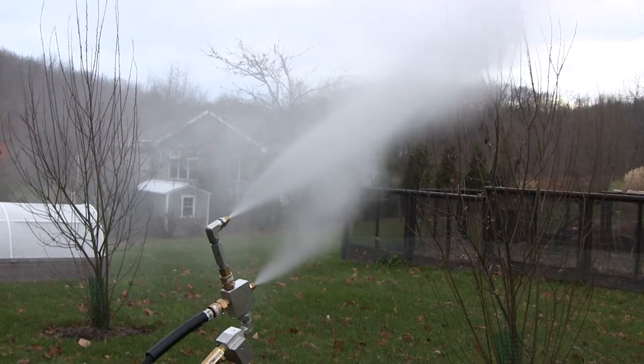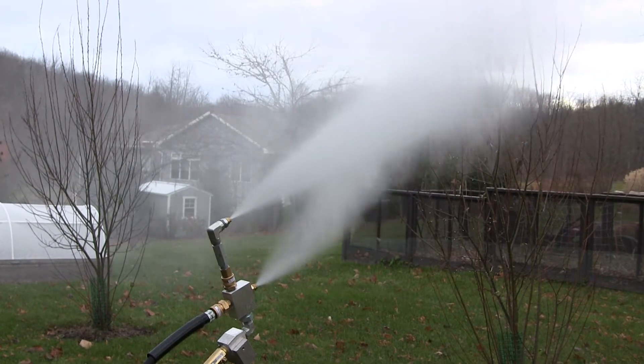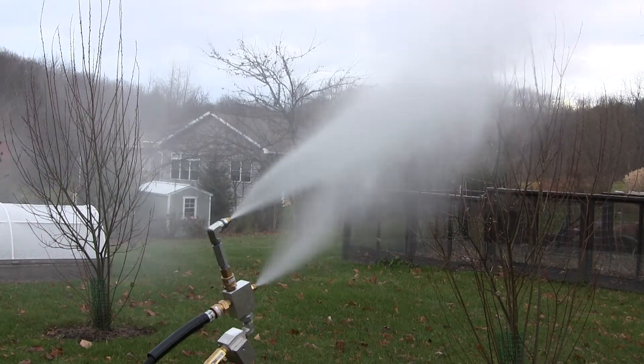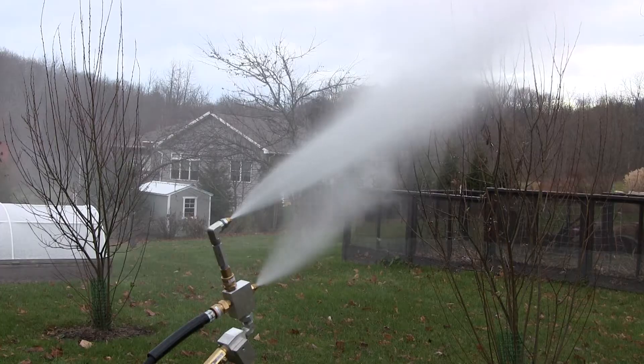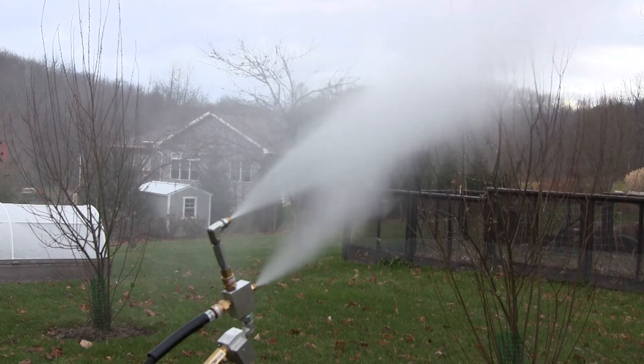This simple home snowmaker design uses two nozzles. The top nozzle, called the bulk water nozzle, sprays high pressure water in a flat fan pattern. This stream of water fractures into small water droplets that will become ice particles before falling to the ground.